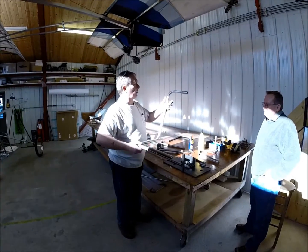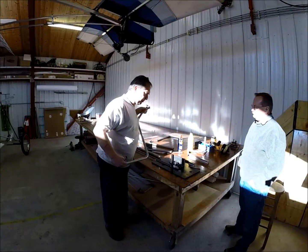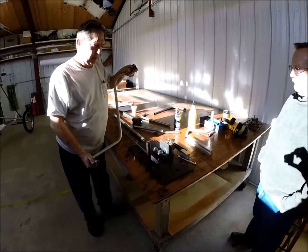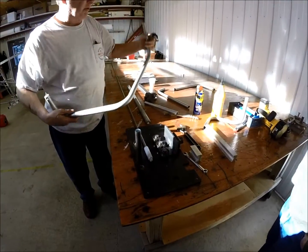Here we are at the Skunk Works. We're looking at this new bender because Bill Esker in Arizona wanted to know how this new bender works. And I got some examples here now.